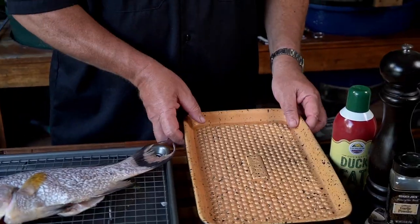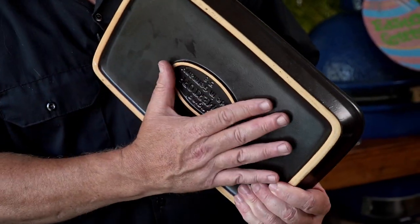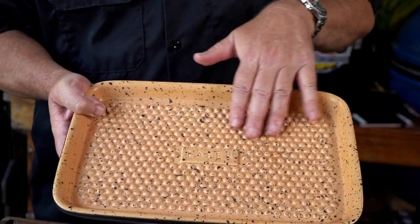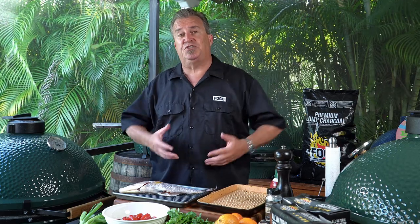We're going to do a plain, simple preparation on this. We don't want to overdo it — we want to get that beautiful flavor of that fish to shine through. But the problem is whenever you cook whole fish on the grill, one of the biggest problems we've had is the fish sticks to the grill and we lose all that beautiful, tasty skin. We found a way to overcome that — it's this beautiful grill plate. It's enameled clay, so it's going to hold the heat really well, be like a nonstick surface, and hold that fish on there beautifully so it will get all that beautiful flavor. That skin will still crisp up — we're going to get all the advantages of cooking it directly on the grill, but on this grill plate.